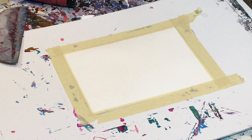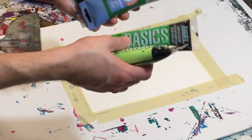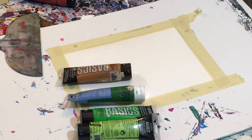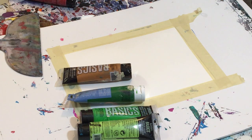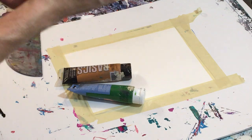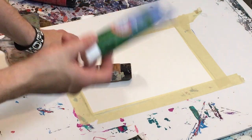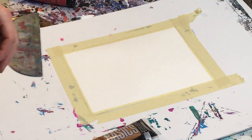Hey everyone, Cody here. Today we'll be doing a simple scrape painting. We're going to use these greens and this brown because they're starting to dry out and I don't feel like I'll use them any other time — so I may as well use them together to make a kind of earthy, forest-colored painting. I've got a light green — brilliant yellow green, Liquitex Basics — also a light green permanent, a sap green by Artist's Loft, and a raw sienna by Liquitex.